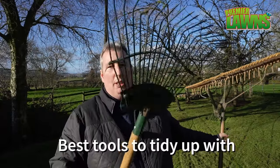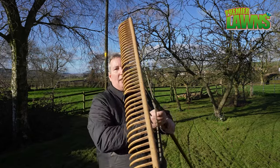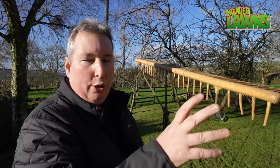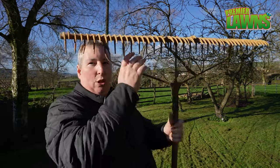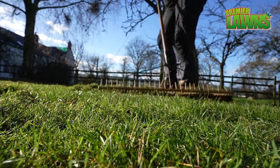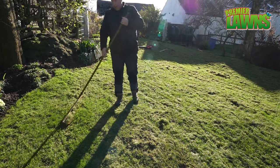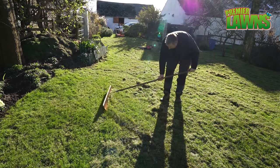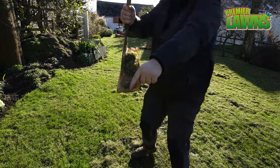We have the lawn all scarified. I'm going to show you a couple of tools to clean up. The bulldog rake can be used but it can be slow going. Something a lot better is these rakes here — you'll see these in a lot of my videos. The secret to using them without hurting your back is to keep your back straight and keep the rake upright. A lot of people lean down and push along — it's a lot harder that way. If you keep your back straight it actually flicks the grass up.